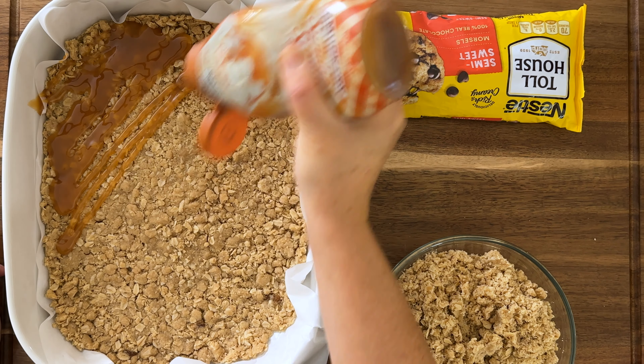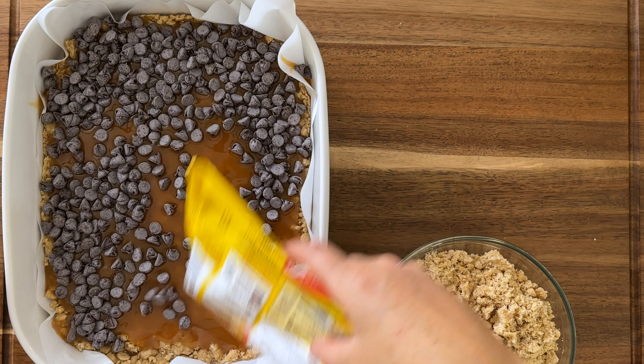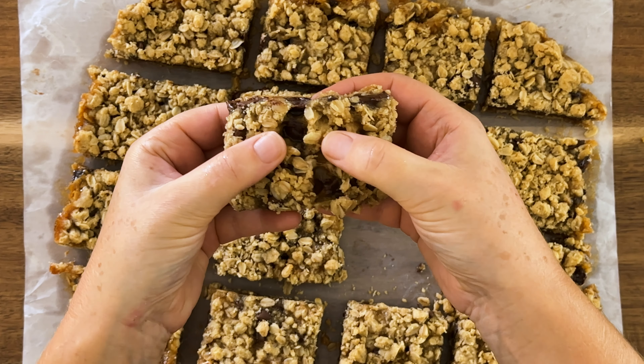Do we have any caramel lovers out there? Like serious caramel lovers. Well today I have a dessert for you. This is a quick and easy one bowl layered dessert that is stuffed with caramel and melted chocolate. It is ooey and gooey and absolutely delicious. Hi, I'm Lindsay from My Better Batch and today we're going to make oatmeal chocolate caramel bars, also known as Carmelitas.